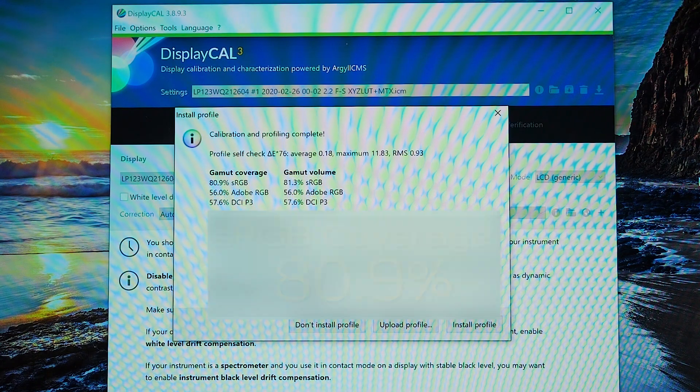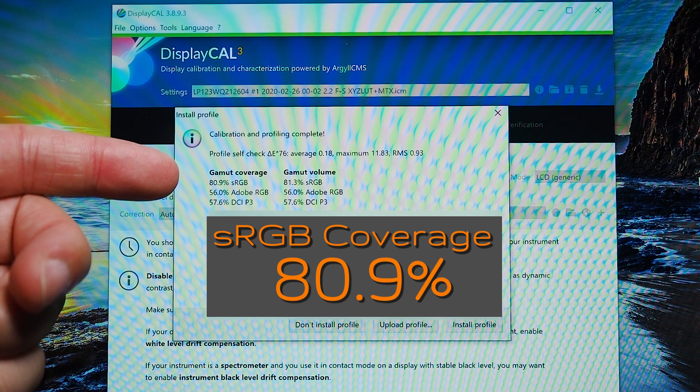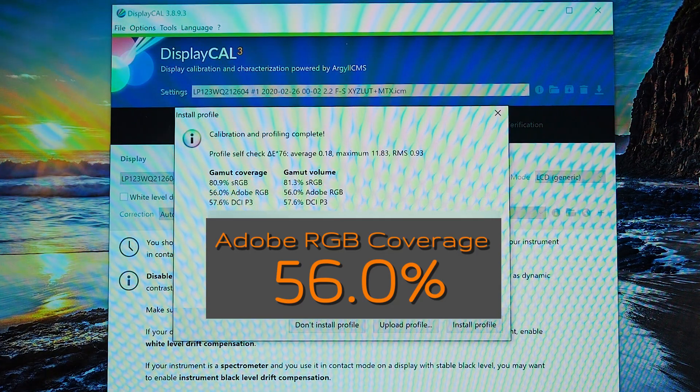Testing out the color gamut coverage of the display in the Surface Pro 7, we have 80.9% sRGB coverage and also 56% Adobe RGB coverage.